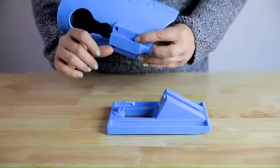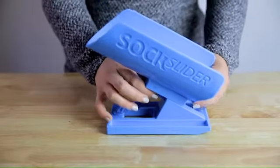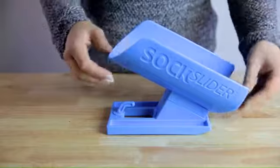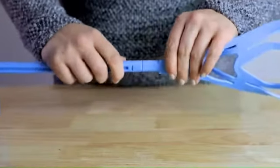To assemble, align the sock cradle with the notch in the sock slider system's base and gently push down until the sock cradle is in position. Next, firmly push together the two pieces of the handle until it is secure.